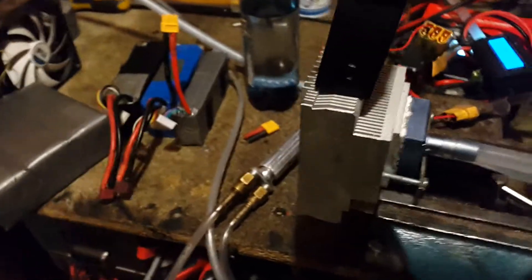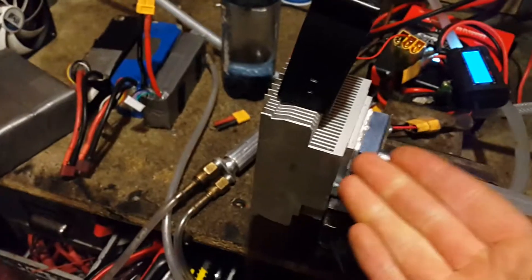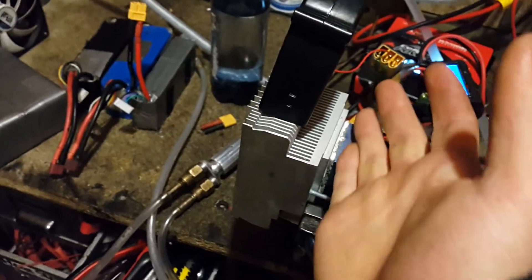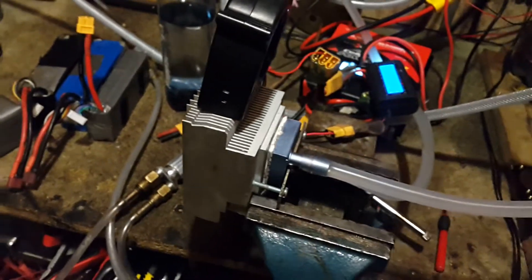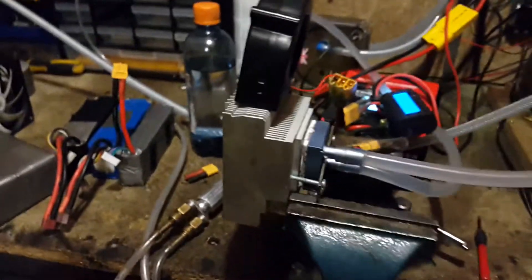It does take a lot of energy to condense water out of the air, especially when you're using a Peltier element for refrigeration, which is very, very inefficient — I think it was about 5% or something like that. Whereas a compressor-based refrigeration system can be roughly about 60% efficient in some cases.